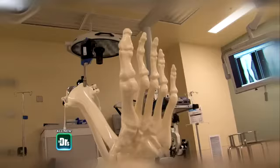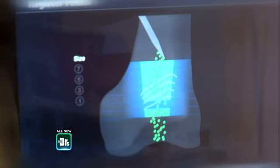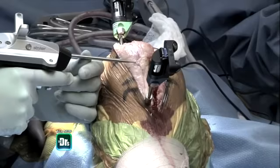They finally said I needed a total knee replacement, and that's when they referred me to Dr. Hernandez. Looking at her knees and her x-rays, what she needs are two knee replacements. Luckily for her, we are able to take advantage of new technology — essentially a GPS system for the knees. It maps out the patient's specific anatomy so I can place her components perfectly.